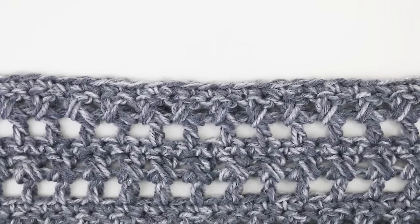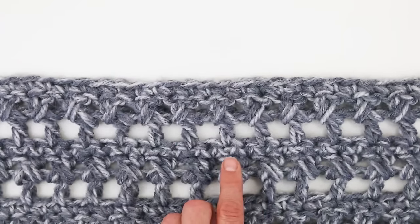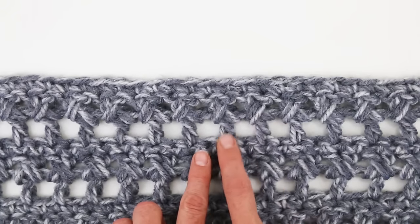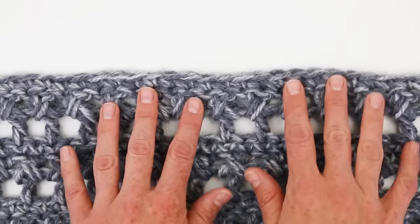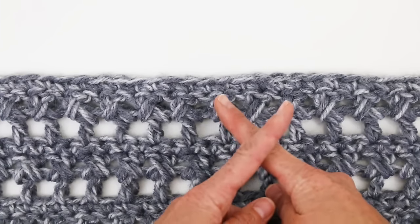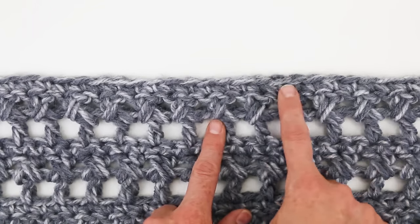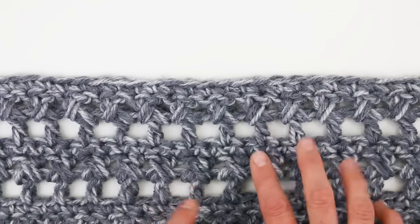The main rectangle is going to be worked in the zeros and crosses stitch. This looks a little bit complicated but it's pretty simple once you get the hang of it. It's a three row repeat where we're going to work one row of double crochet, chain, double crochet, chain — creating these little windows. Then the next row is always a cross stitch that looks like an X, made with two double crochets. We always follow that with a row of single crochet, and we repeat that pattern for the entire rectangle.